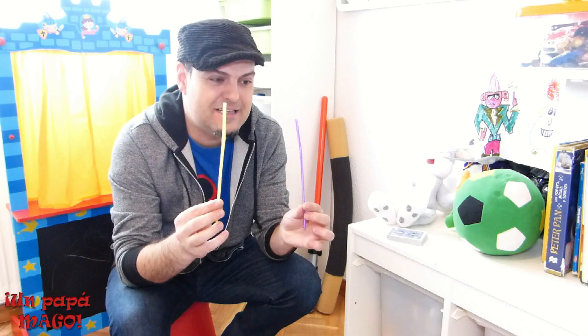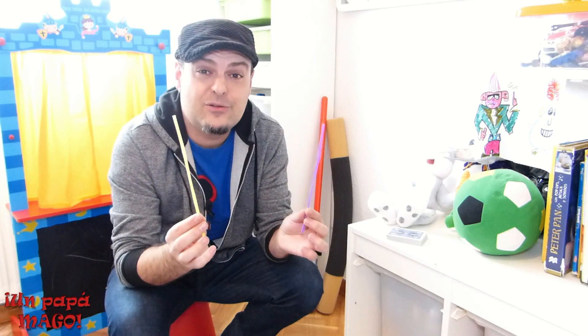¡Hola! Soy Iván Santacruz y soy mago, soy un papá mago. En el vídeo de hoy vamos a utilizar un material que vas a poder encontrar en casa. Seguro que lo tienes: dos pajitas. Con dos pajitas como estas vas a poder dejar a todo el mundo alucinado. Son dos pajitas normales y corrientes que puedes encontrar en cualquier casa, en cualquier armario, en cualquier sitio.